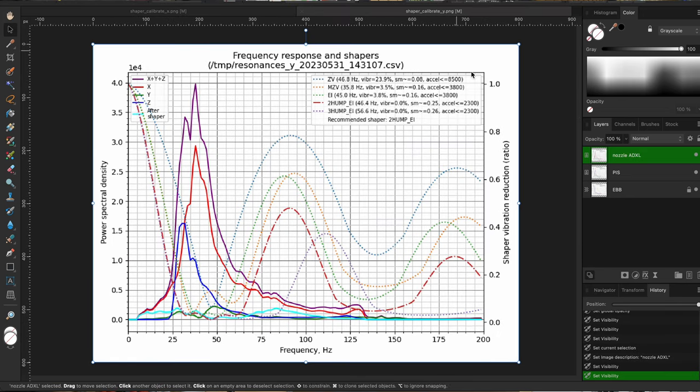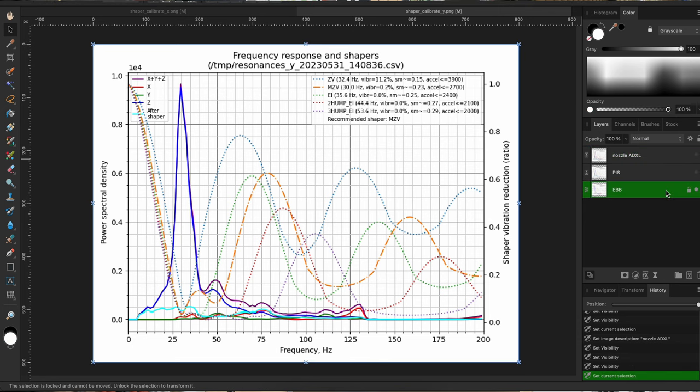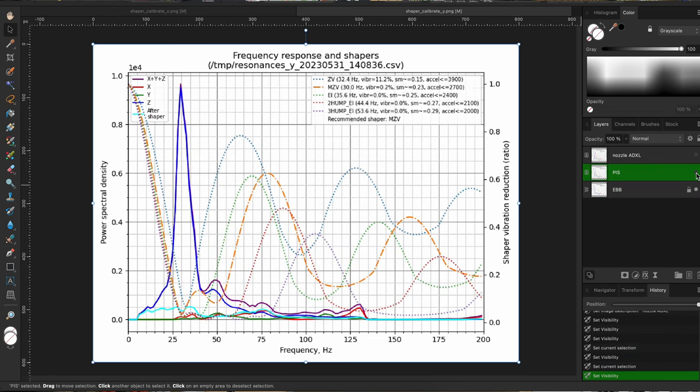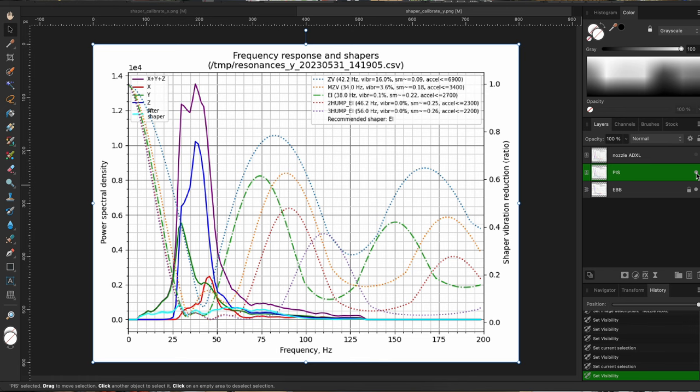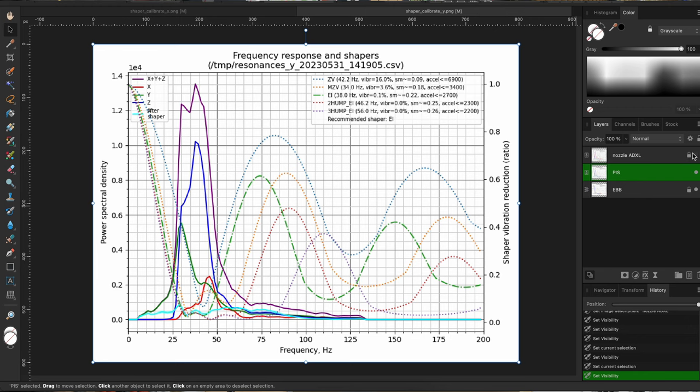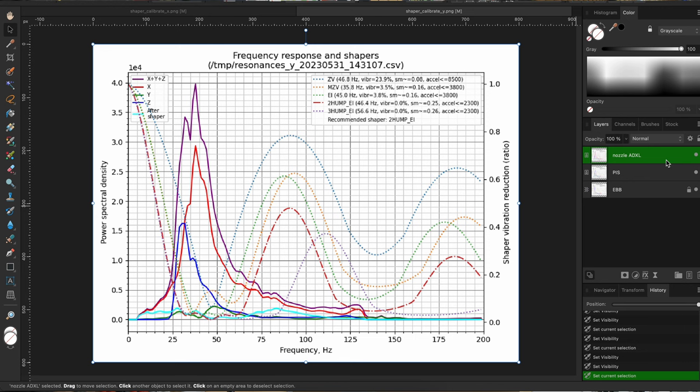Looking at the Y-axis — this is the Y-axis reading for the EBB36. Overlaying the Portable Input Shaper shows a little more resonance in X, Y, and Z. The Portable Input Shaper was seeing more noise on the X-axis versus the EBB36, and the Nozzle ADXL saw even more ringing in the X-direction.